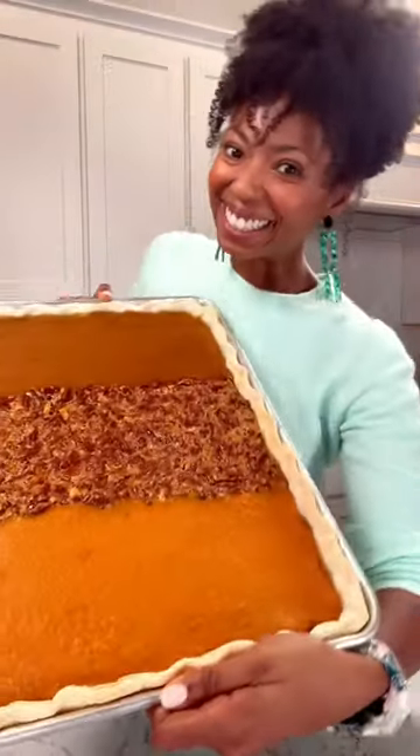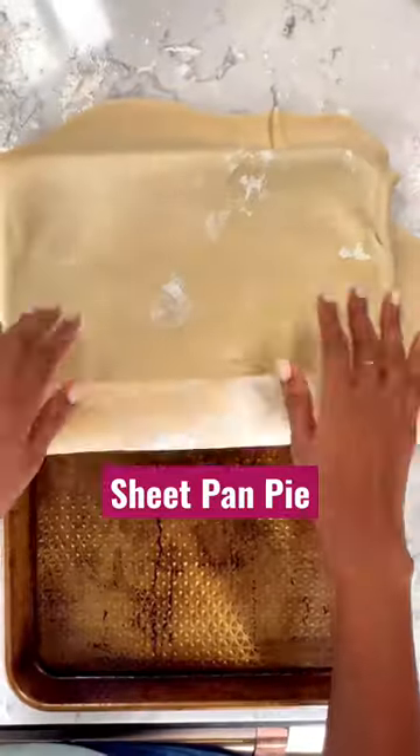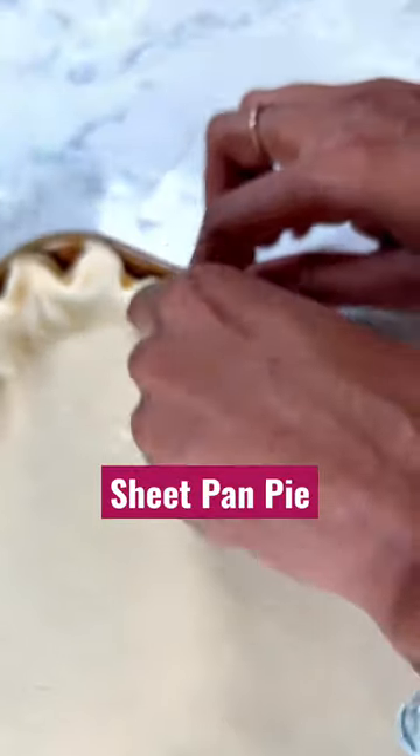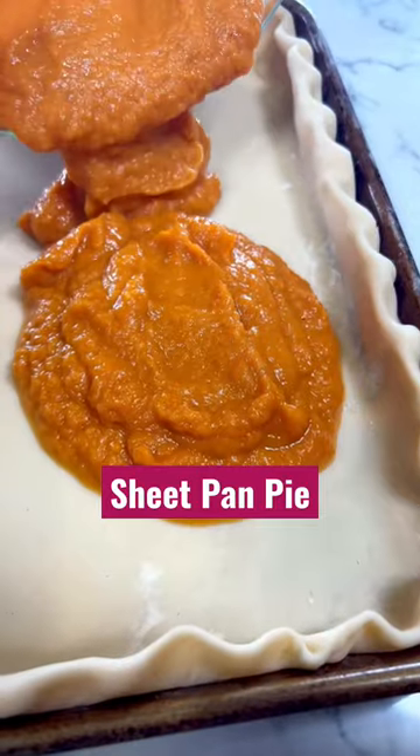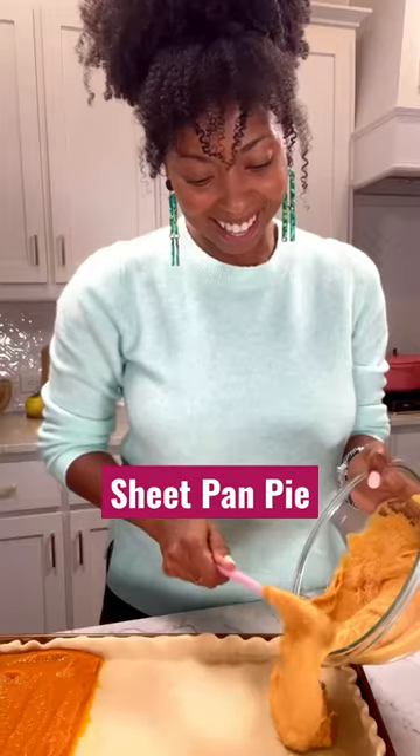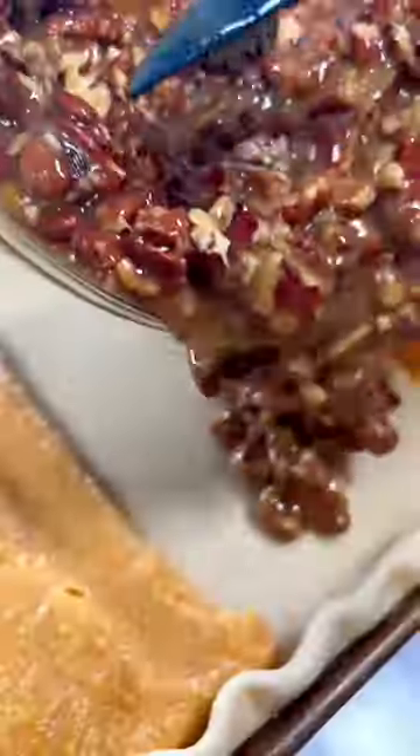Trying to please everyone this holiday season, my sheet pan pie with three flavors comes to the rescue. With sweet potato, pumpkin, and pecan flavors all baked into one deliciously perfect pie, you will have everyone singing your praises this Thanksgiving.